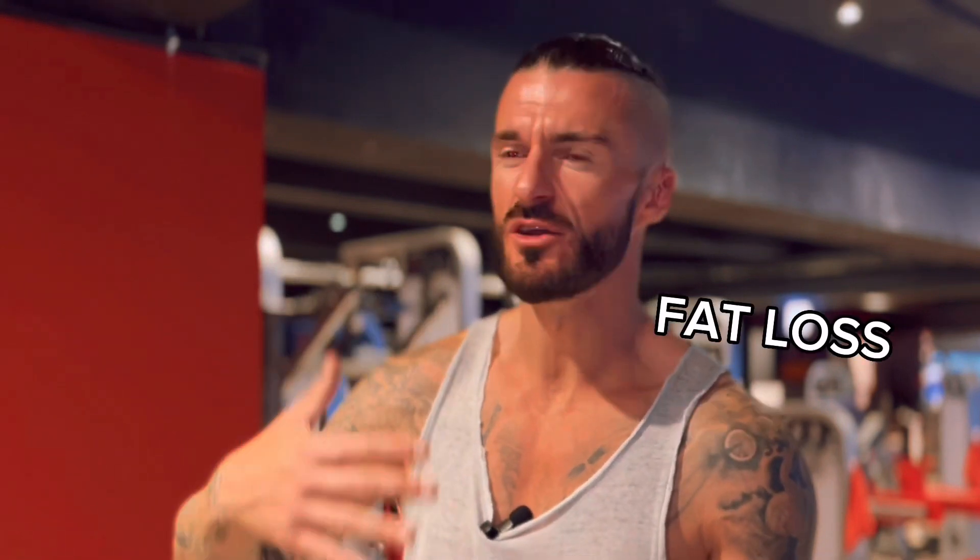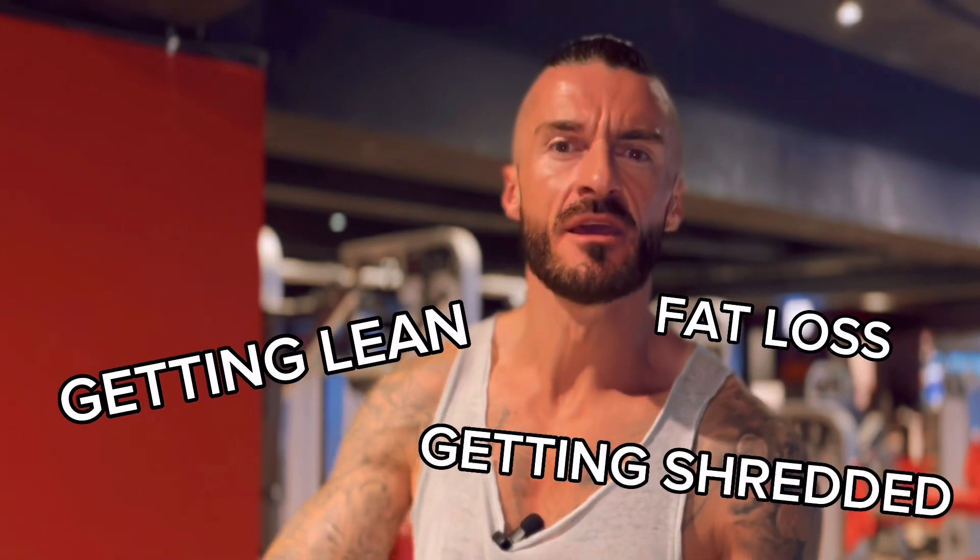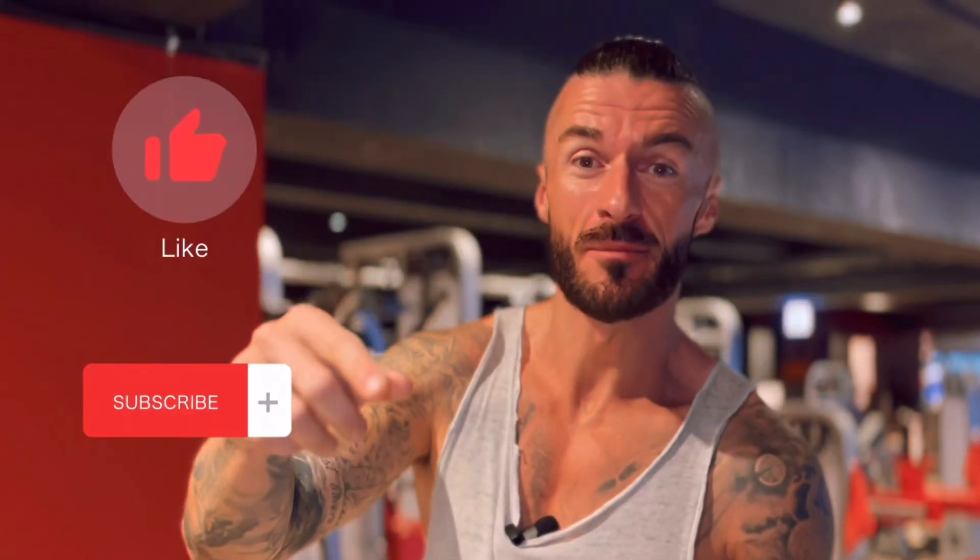Hey guys, my name is Bobby. And if you're new around here, I make videos on fitness and lifestyle, mainly focused on fat loss, on getting lean, on getting shredded. So if that's something that might appeal to you, take a little look around. And if you like what you see, please consider hitting the like button and the subscribe button for more.